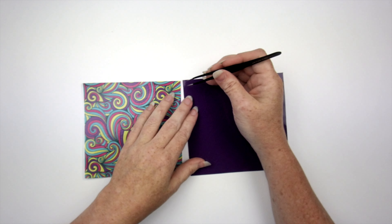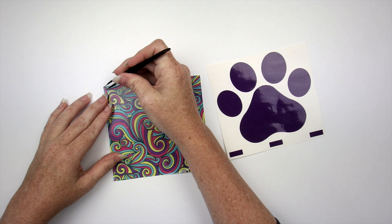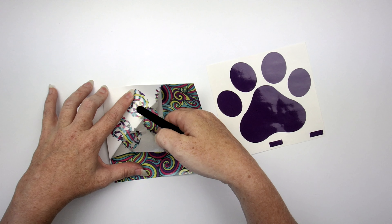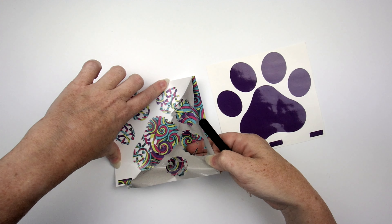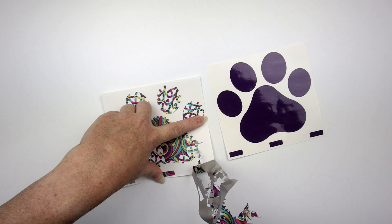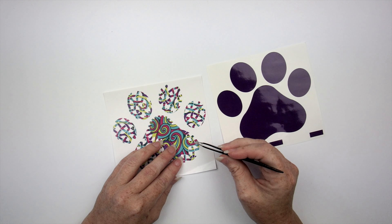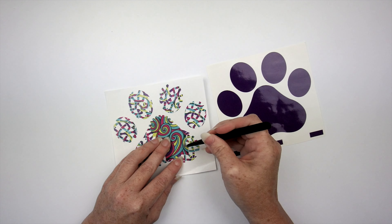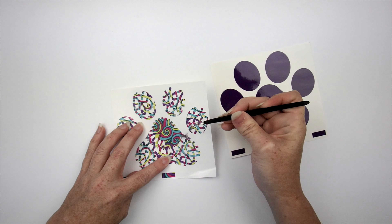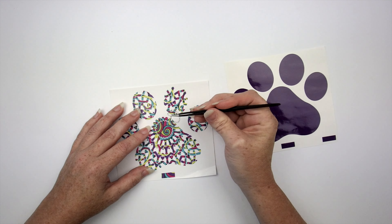Now we're going to do the puppy paw — just going to weed this off. It comes off really easy. This printed vinyl from Scrappy Chicks on Vinyl weeds so nicely — it's just coming up. Cut beautifully, weeding beautifully. We did lose a piece again — that's from my not-so-sticky mat. I have a new mat coming but until then it's just frustration. This is again why I like to have more than two registration boxes when layering.